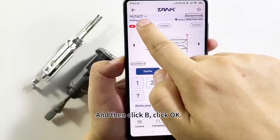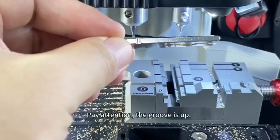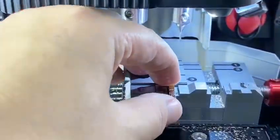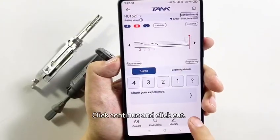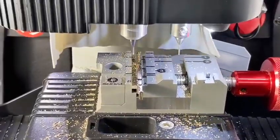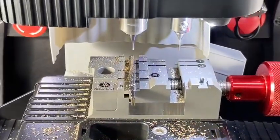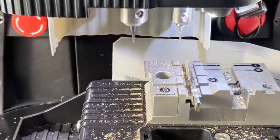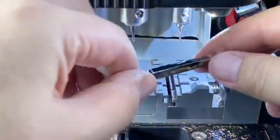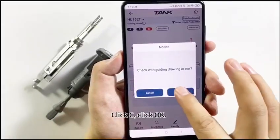In the same way, install the key blank depending on the guiding picture. Pay attention — the groove is up. Click Continue and click Cut. One little side is OK. It's time for the other little side. Click C, then click OK.